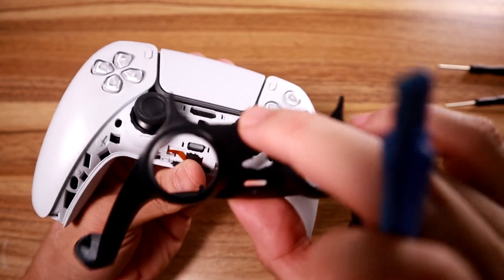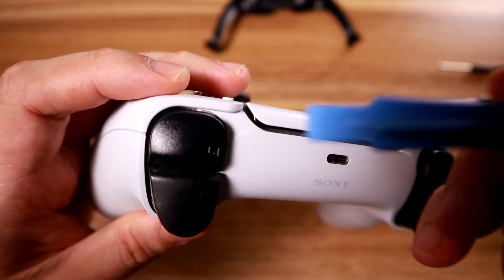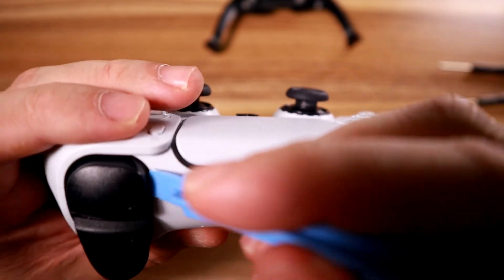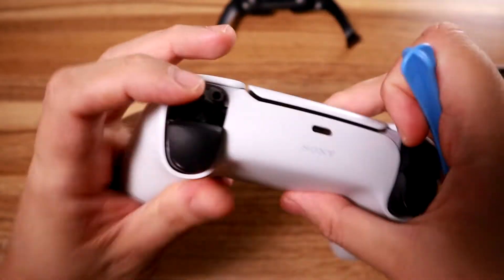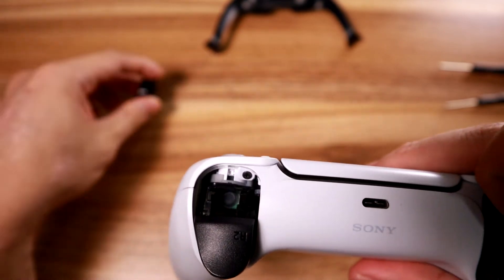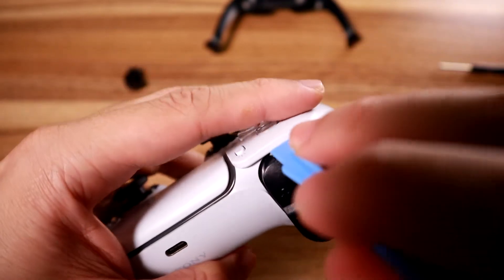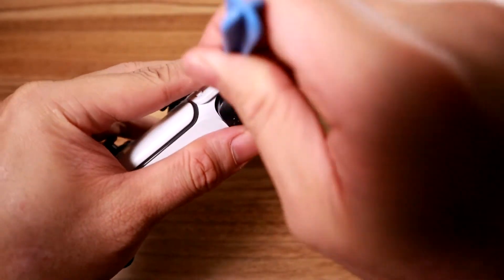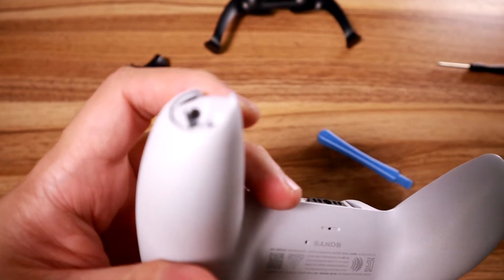Step two is to take off the R1 and L1 buttons to expose even more screws. To do that, again you use this tool and pop them off - it's just a clip again. There's your third and fourth screw. Do the same to the other side - try not to lose this one. Once you've popped those plastic parts off, it's time to unscrew things.